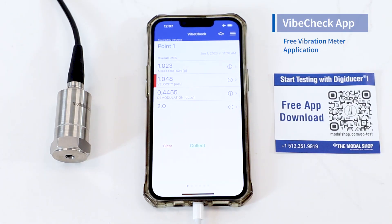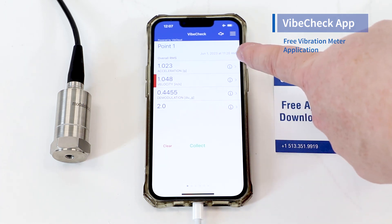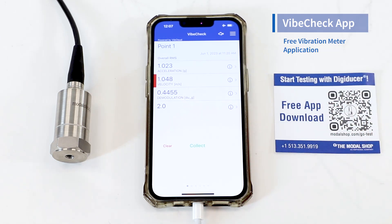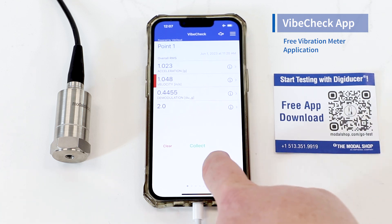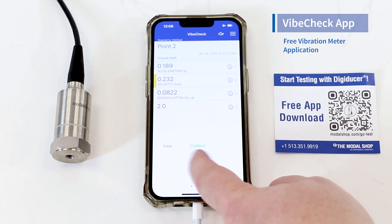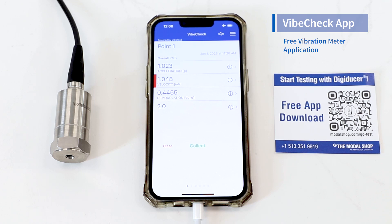This is the VibeCheck app. You can find it in the app store by typing VibeCheck. When you buy the kit you also receive a QR code for automatic download of the app. This is the basic vibration measurement screen — we have acceleration in G's and velocity in inches per second. You can see a red line next to velocity if your velocity exceeds your maximum allowable setting. You can take up to six measurement points, swiping left or right to navigate between them.